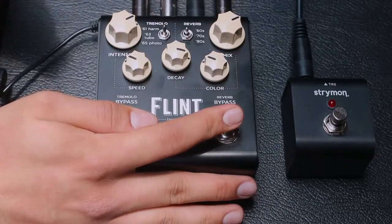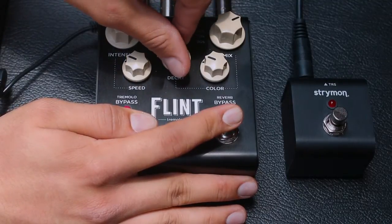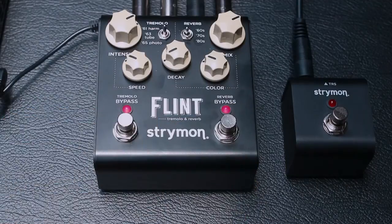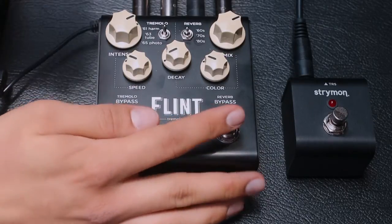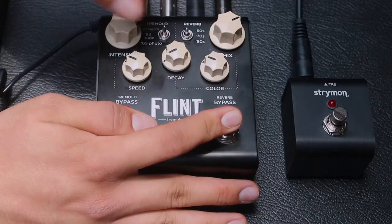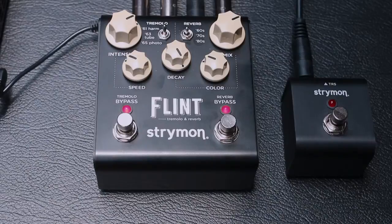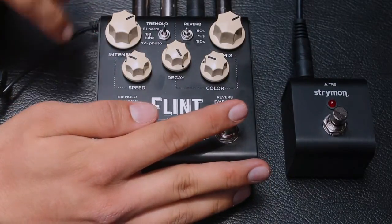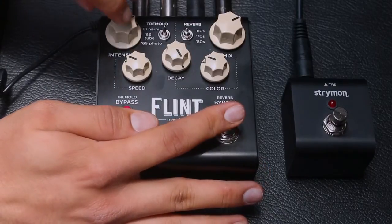En la perilla de Decay vamos a estar controlando qué lado va a sonar predominantemente por encima del otro efecto. Si lo ponemos hacia la izquierda, primero la señal va a pasar por el lado del Tremolo y después se va a sumar con la reverberación. Si lo giramos hacia el lado derecho, vamos a tener primero pasando la reverberación y después sumándose al Tremolo. De igual manera, las perillas de Intensity y de Mix nos van a dar más volumen, ya sea para la parte del Tremolo o para la parte de la reverberación, en cada uno de esos efectos.